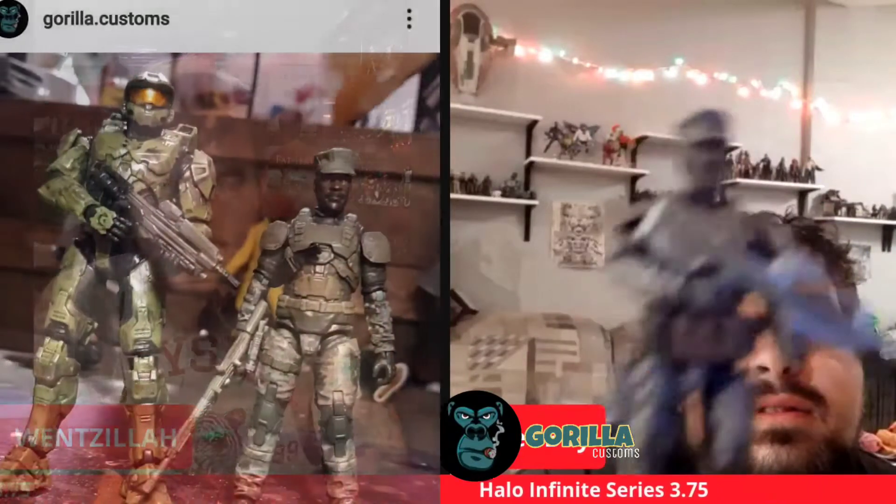Something I was kind of worried about was who was going to be 1/18. Like, it's getting 1/18 scale, but they're also saying it's three and three-quarter. My worry was that Chief was going to be three and three-quarter and then the Marines were going to be like three inches tall. But they made the scale so that you could do it with your other stuff — they scaled it properly.